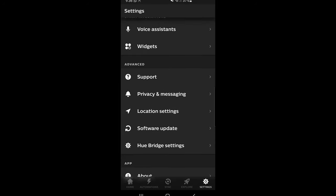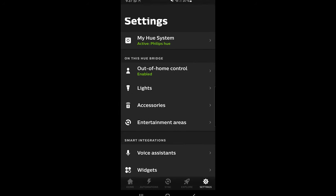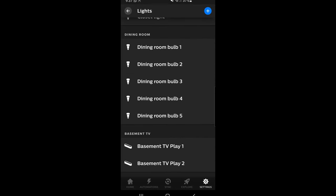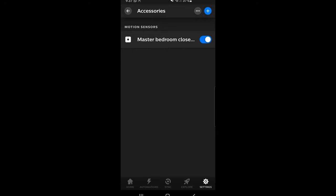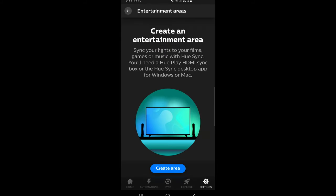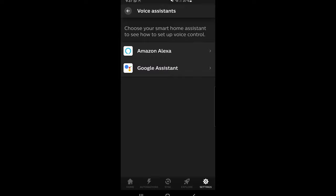The app recently got an interface overhaul, but nothing was really improved — finding certain controls still needs some polishing. There's also the issue of reliability. The app never crashes for me, but sometimes when I adjust brightness or power lights on or off, nothing happens. Sometimes it takes over five seconds for the app to finally connect with the light and accept commands. This doesn't happen often, but it does happen.